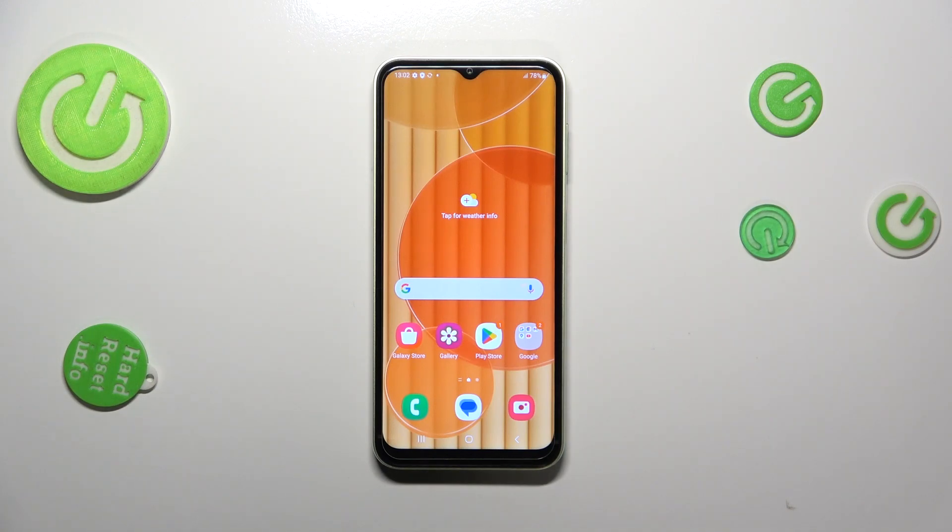Hi everyone! In front of me I've got Samsung Galaxy M14 and let me share with you how to change the navigation type from buttons to gestures.